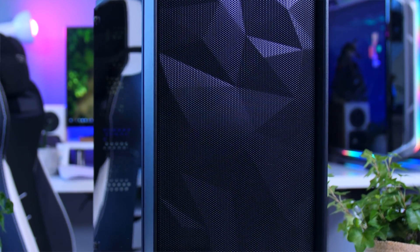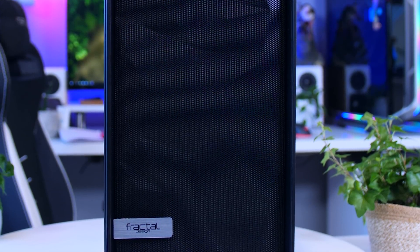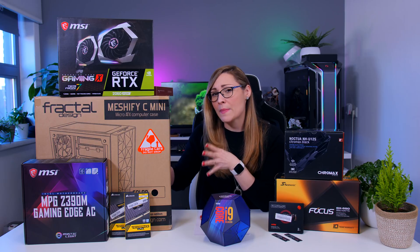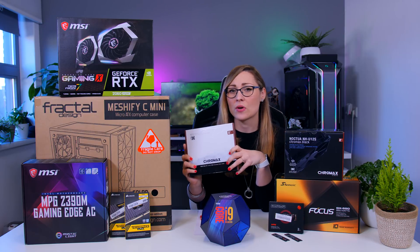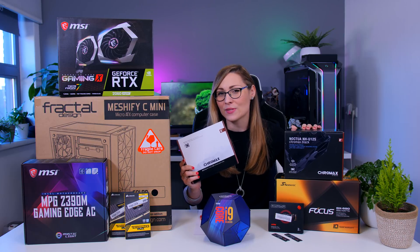There is enough space for a couple of SSDs and a couple of hard drives. The case comes with two fans — one in the front, one in the back — and I'm going to move the back fan to the front so it has two intake fans. I'm going to add a Noctua fan in the back to match the Noctua cooler that I'll be using.